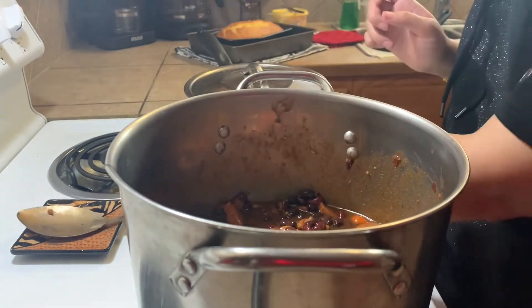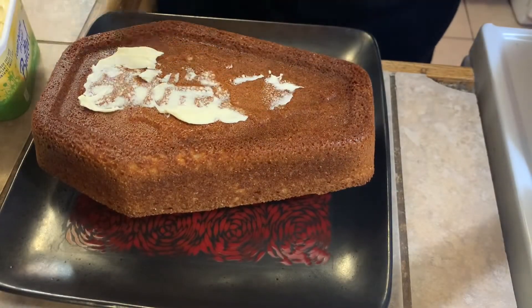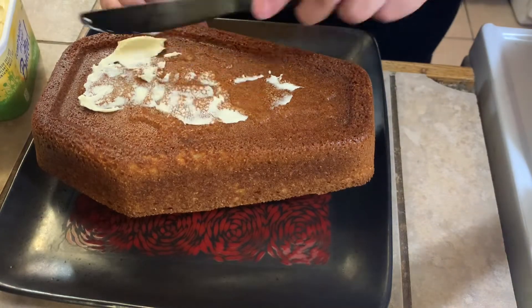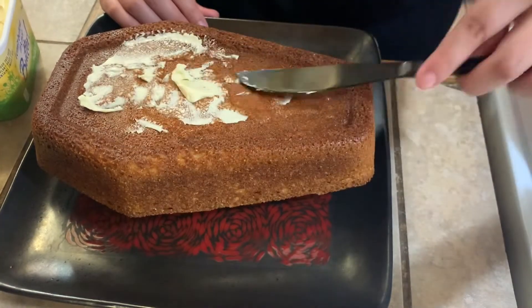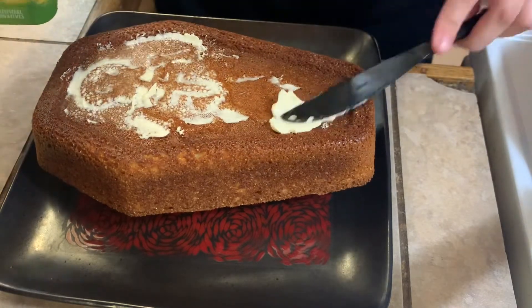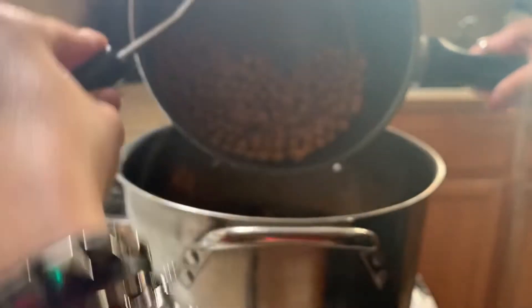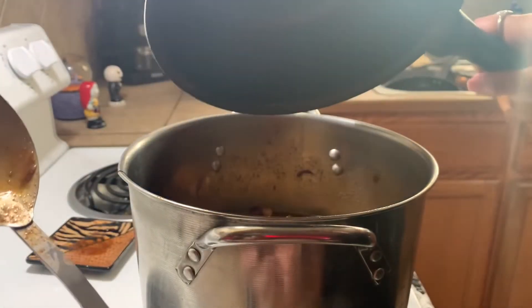I have that on low to medium heat, letting all the flavors mix together. Now I'm adding some butter all over my cornbread to keep it moist. You can see my little skeleton outline — so cute! Here I'm adding my garbanzo beans.